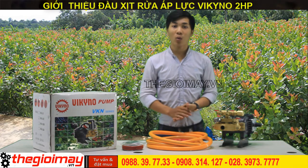Máy có mức giá rẻ, đem lại hiệu quả cao cho công việc. Trọng lượng nhẹ, giúp người dùng dễ dàng di chuyển đến mọi vị trí sử dụng khác nhau.